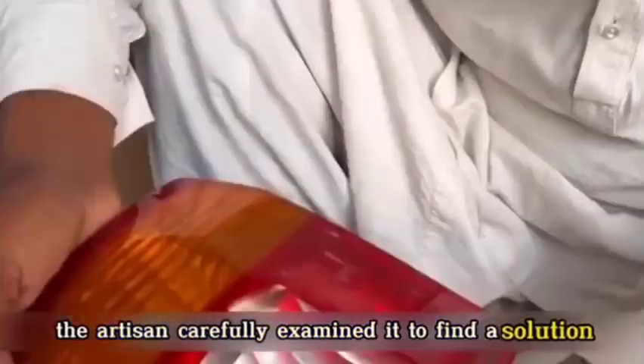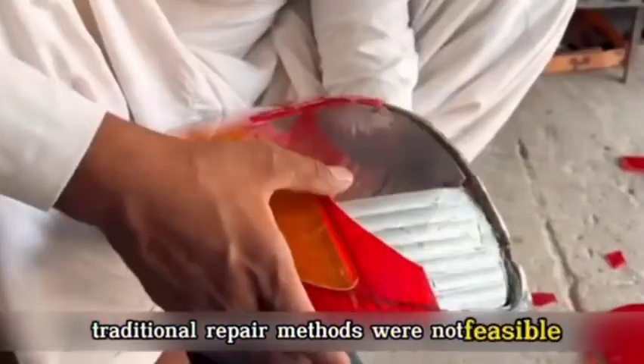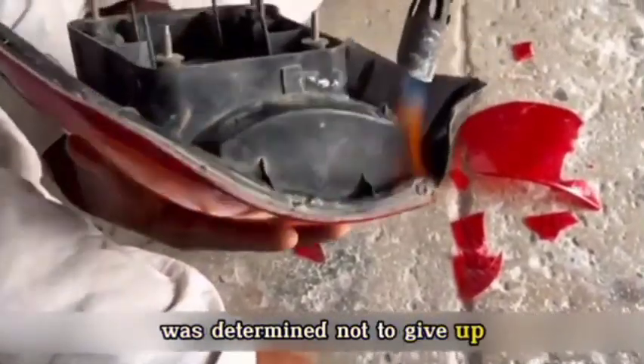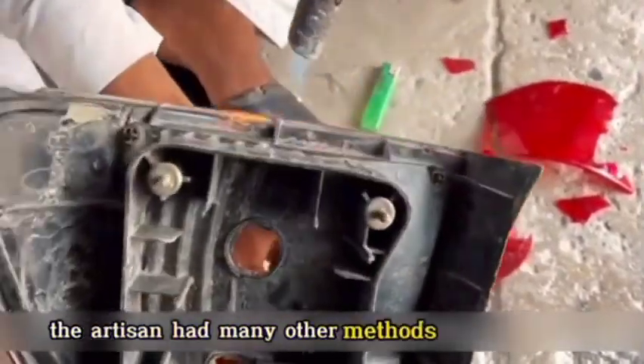After dismantling the tail light, the artisan carefully examined it to find a solution. Due to severe damage to the cover, traditional repair methods were not feasible, posing a challenging situation. Nevertheless, the experienced artisan in Pakistan was determined not to give up — if the first approach proved unfeasible, he had many other methods at his disposal.